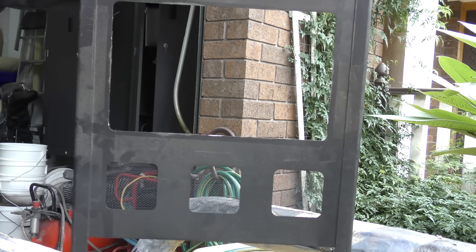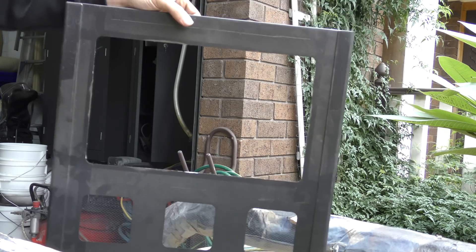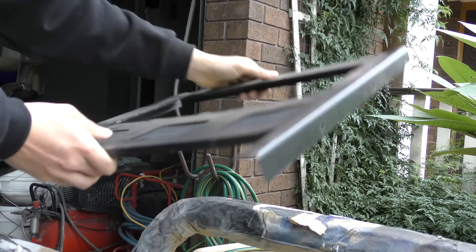So after all of this was cut out we eventually got the jigsaw out, went through all the boxes, and got it out for the rest of the panels.